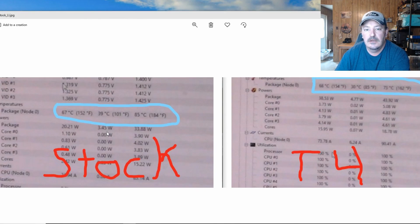On the left-hand side we have the stock heatsink and on the right we have the Hyper T4 by Cooler Master. On both tests I ran Prime 95 for 15 minutes and also had Heaven Benchmark running in the background on the iGPU. Prime 95 runs your CPU at 100% on all cores and threads — it's a very unrealistic workload, but it's a great stress tester. I use it for testing CPU temperatures on new builds and for validating overclocks.